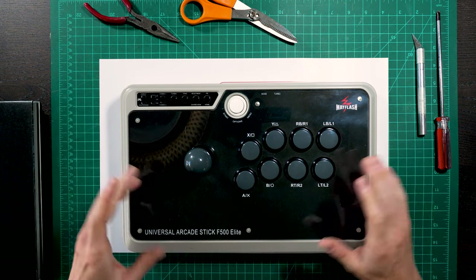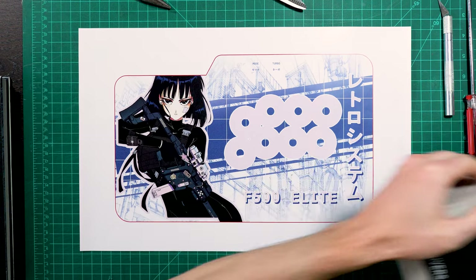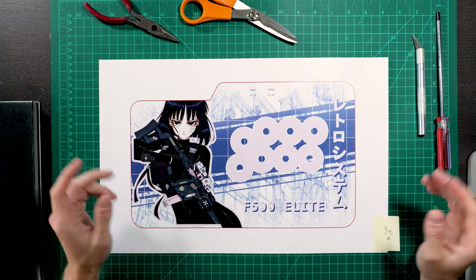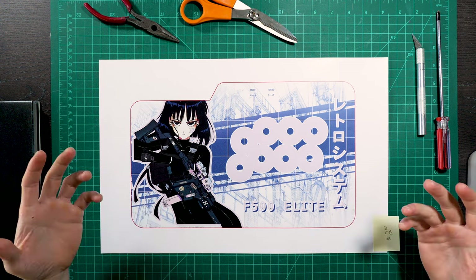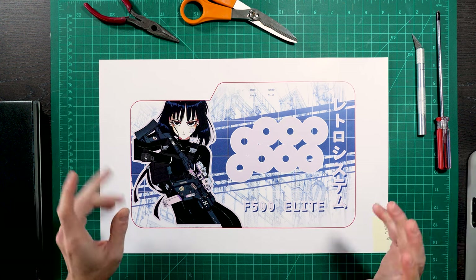They've made it apparently quite easy to do so with the removable plexiglass. I've been trying to find artwork or some kind of theme for a long time, and I play so many different games and genres with my arcade stick that I couldn't really decide on any one game to represent. I ended up wanting to go with some kind of pinup girl — something cool and sexy.